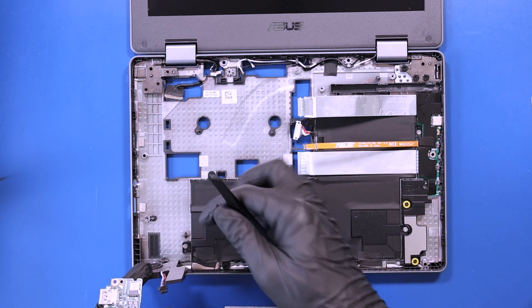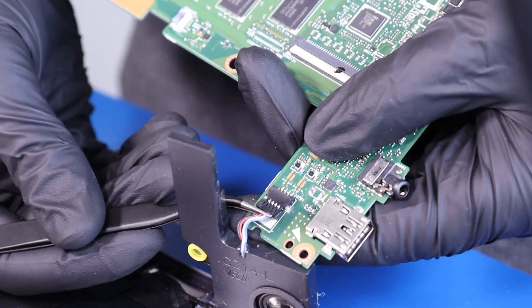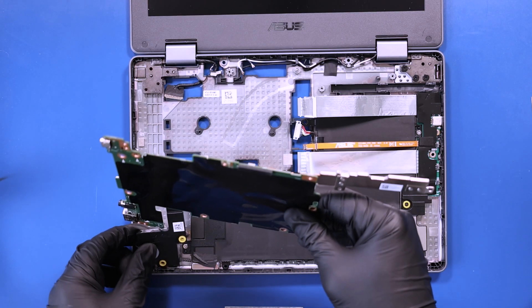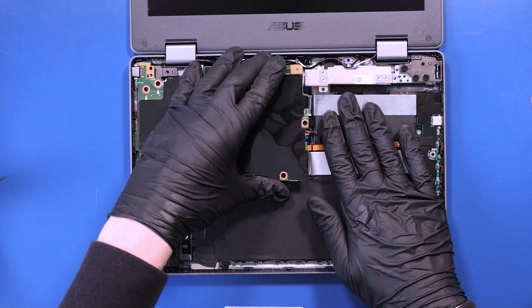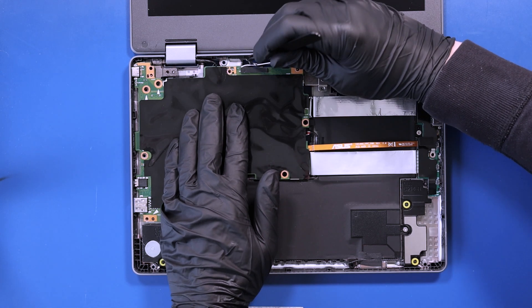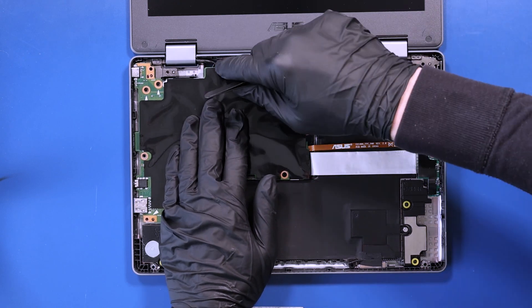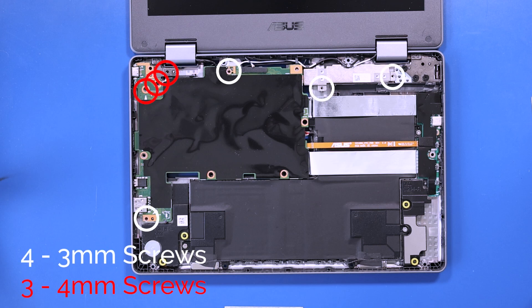Plug the speakers back into the motherboard and lay the motherboard down back into place, taking care not to bend or damage the ports as you get them in their slots. Be sure to remove any cables out from underneath the motherboard. Replace the four 3mm screws and three 4mm screws into the motherboard.